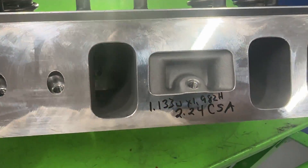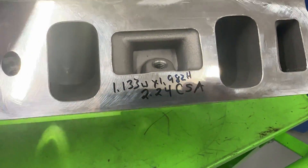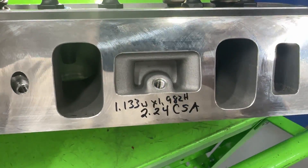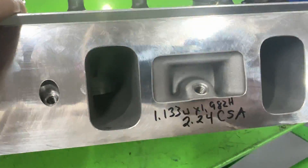These are the intake ports — they're not too bad. I did measure the minimum cross section, up and down through here, and it measured 2.24 CSA. Not too shabby at all.